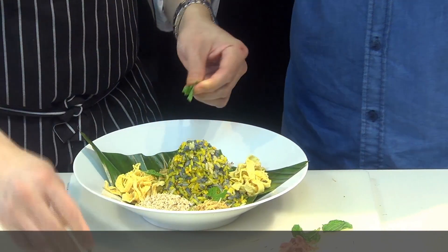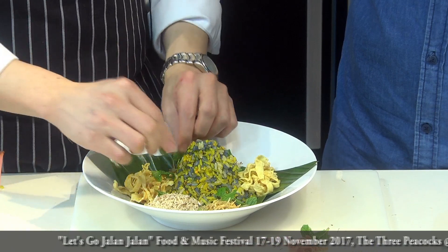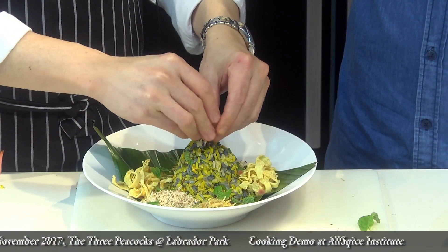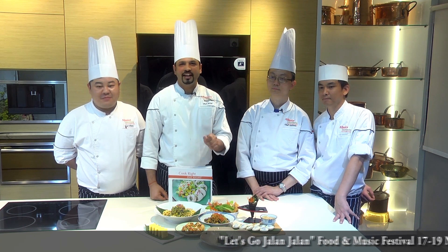It's actually a very beautiful dish — the end result. At the same time it's very aromatic. We are from Allspice Institute. We have prepared many traditional and healthy heritage dishes for you to try. I will see you there at the Let's Go Jalan Jalan Food and Music Festival.